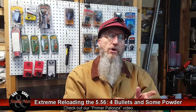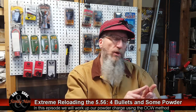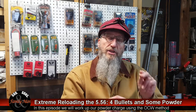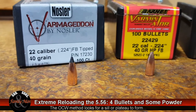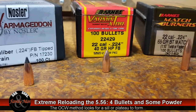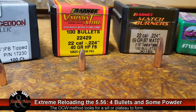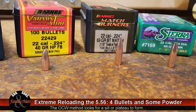In this episode, we're going to be accomplishing a few things. First, we're going to be working up our powder charge in two-tenths of a grain increments, and we're going to do this using four different bullets. Two of them are 40 grain bullets — the Nosler Varmageddon and the Barnes Varminator. The other two are 69 grain bullets — the Sierra Tipped Match King and the Barnes Match Burner.